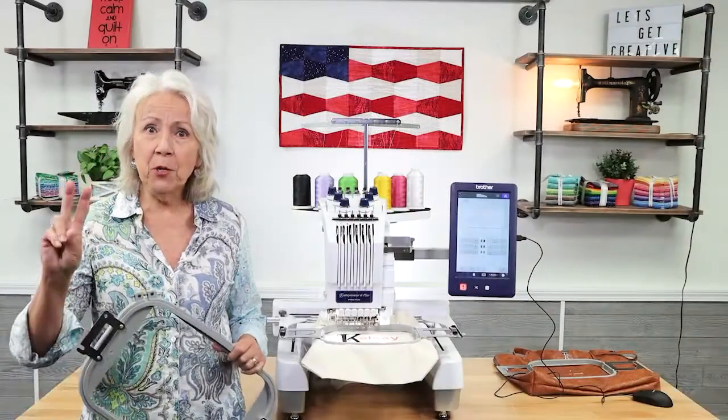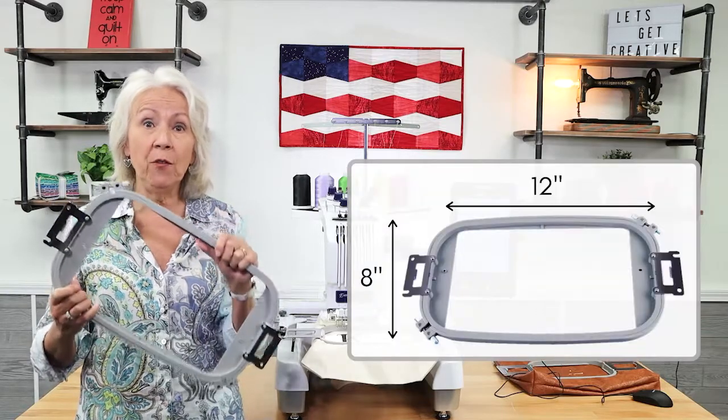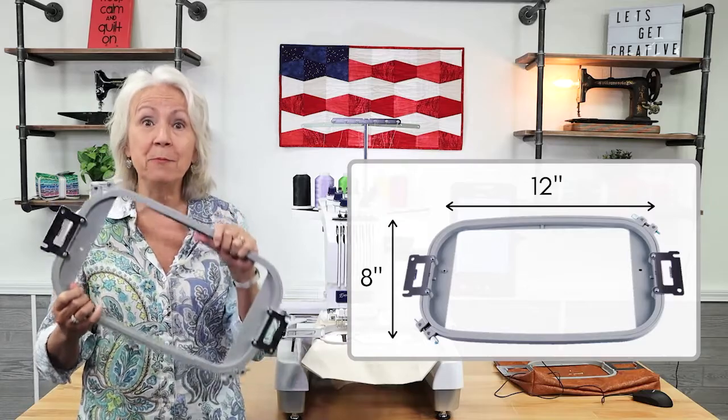Feature number two: a large embroidery area, 8 inches by 12 inches. We always want a bigger embroidery area and this machine has it.